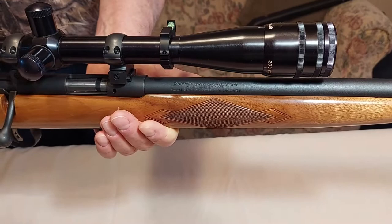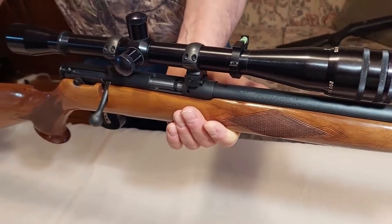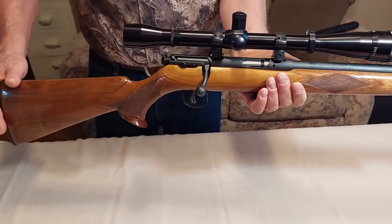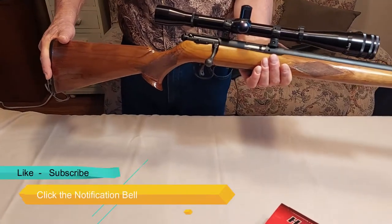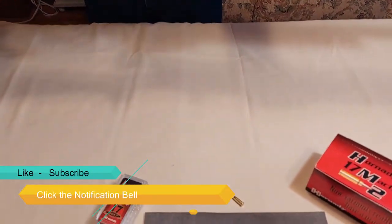Sometimes it's nice to end a day of shooting the big stuff with a quiet little caliber that has no recoil. Thanks for watching as always, and don't forget to like, subscribe, and click the notification bell. See you next time.